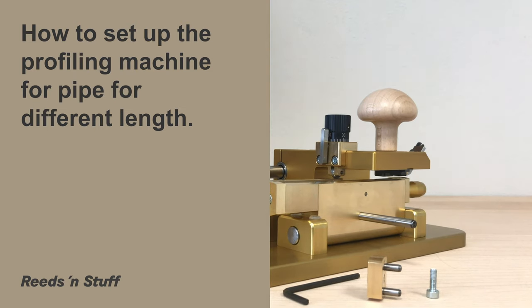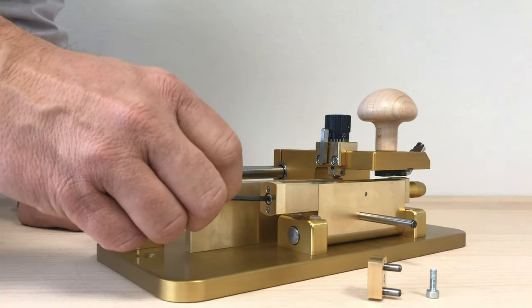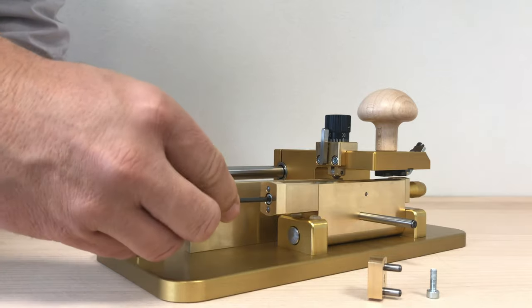Today we will learn how to set up the profiling machine for pipe for different lengths.